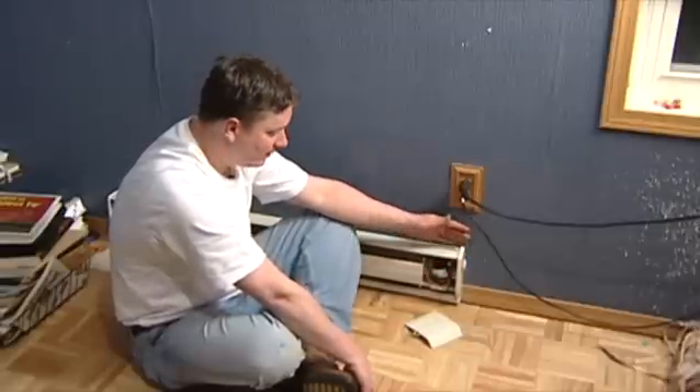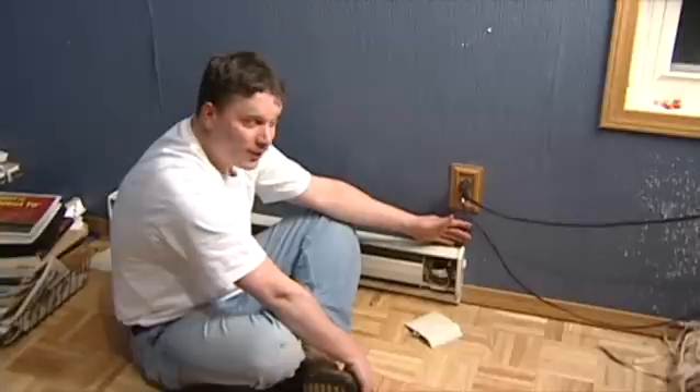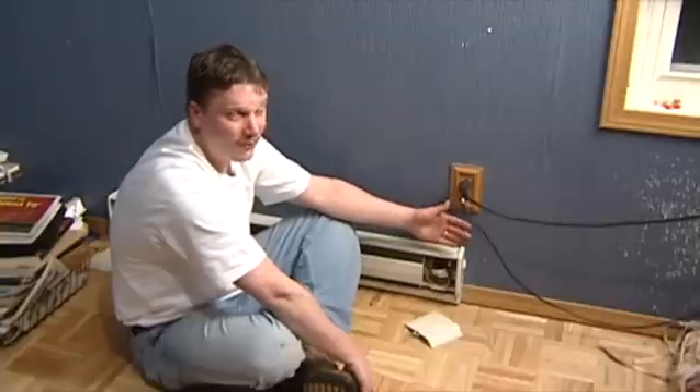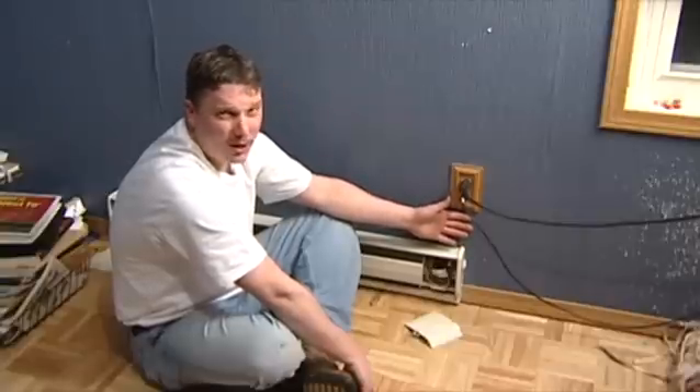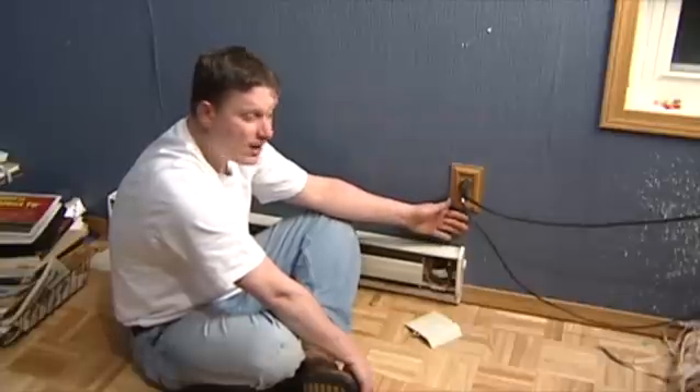Before you even think about messing with this, make sure your breaker is turned off in the breaker box. Don't want any injury to happen. And if you're not fully comfortable, don't be afraid to call your local electrician. He'll come out for a small fee and show you how to do this, especially if you have the wire pulled yourself.